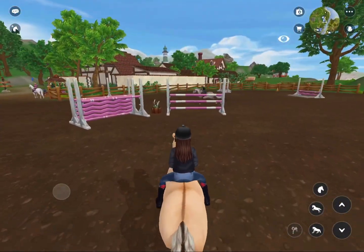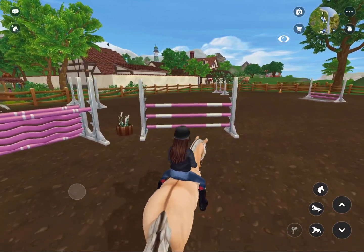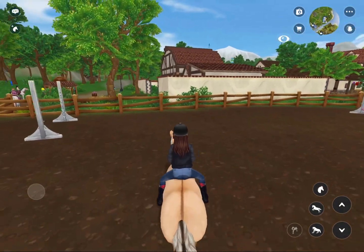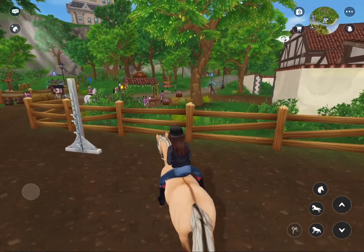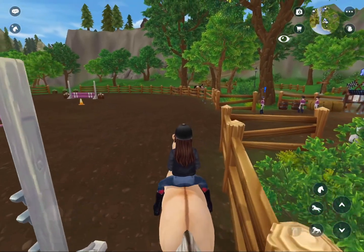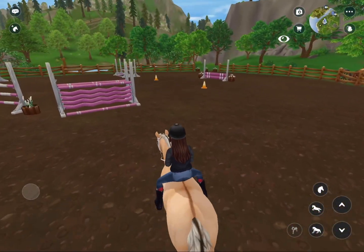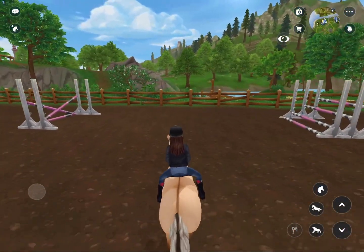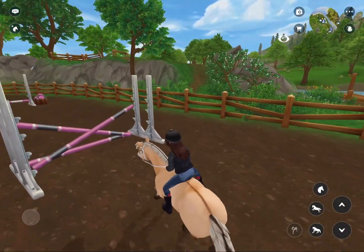I'm going to make the video less sped up now. We're about to go over some nice and big jumps. He knocked a couple jumps here but it's alright. We don't need this many jumps. Are you going to be ready for the big water jump coming up? He's pretty scared of water though.